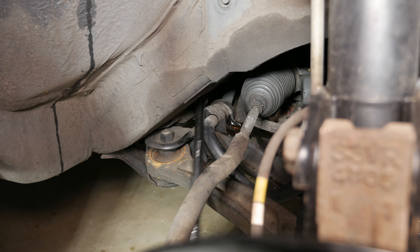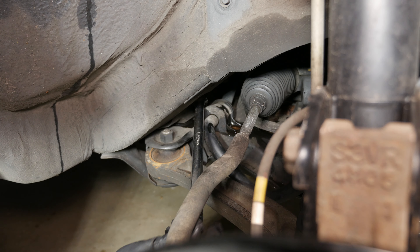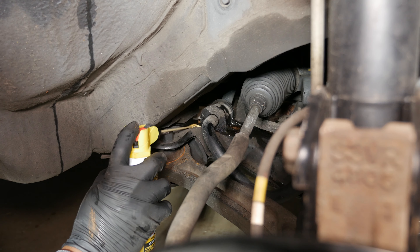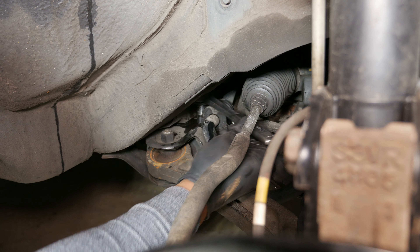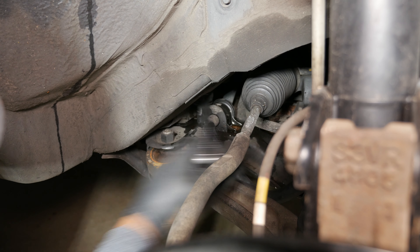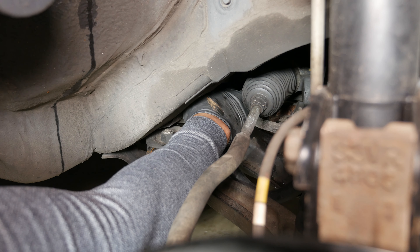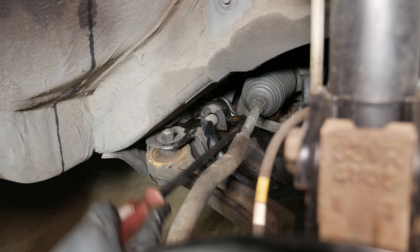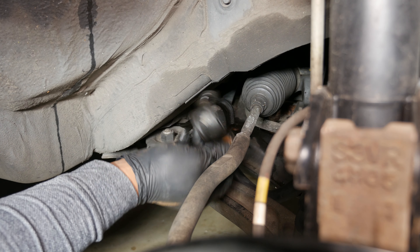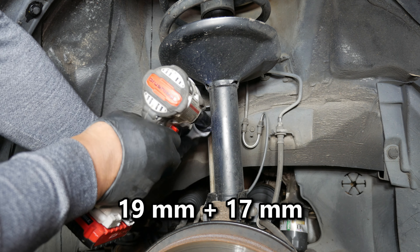Then I just worked on the second bolt and removed the bushing bracket. I attempted to remove the bushing without disconnecting the stabilizer link, but there wasn't enough room. So I detached the link using a 19mm wrench and a 17mm socket.